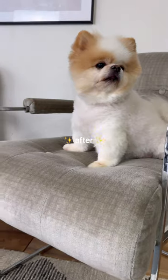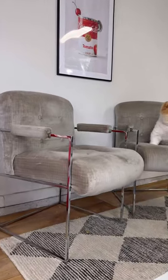Now remember, here's the before, and here's the after. This was such a fun flip, and I am so happy with how they turned out.